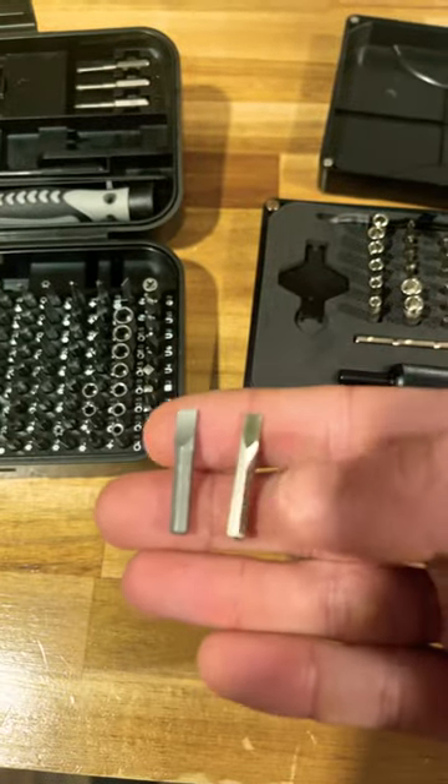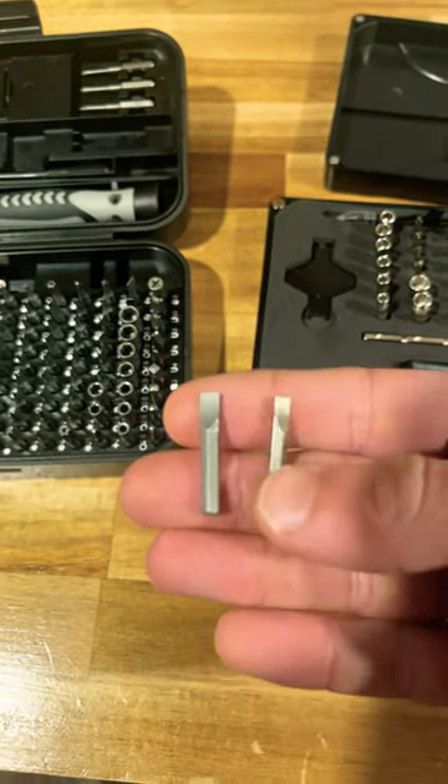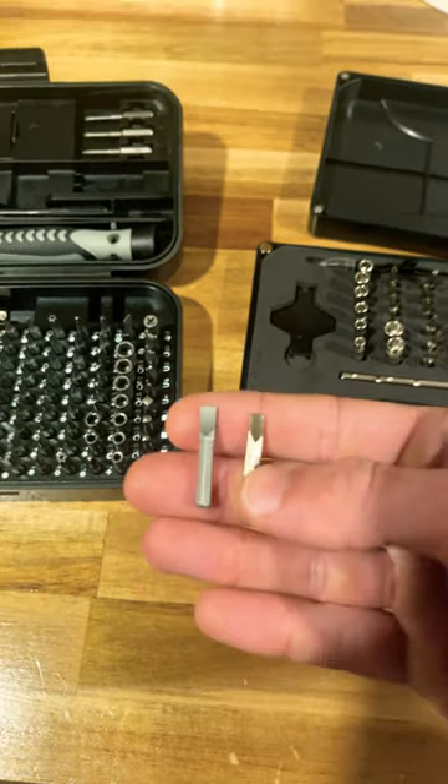First, we'll go over the bits. Take one from here and one from here. After a closer look, the magnetic set seems to be shinier — maybe more of a hardened steel.